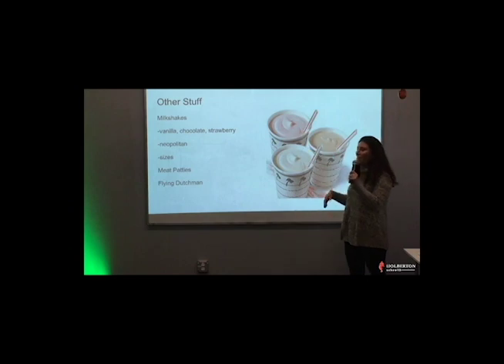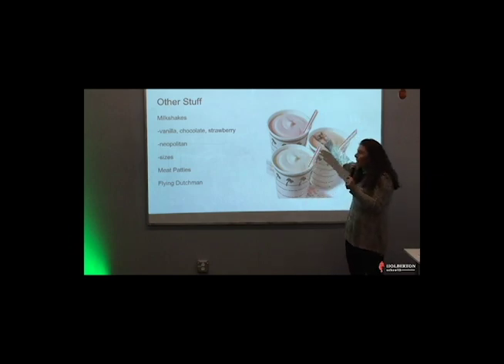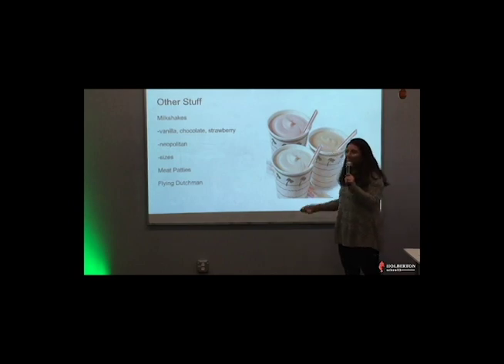They have milkshakes — standard vanilla, chocolate, strawberry — but you can ask for any combination of flavors. Half chocolate, half strawberry; half vanilla, half chocolate. Or you can ask for a Neapolitan shake, which is all three together. You can also get larger sizes than they advertise. Ask for a large shake and they'll give you a medium-sized soda cup with the shake. Ask for extra large and it's a large soda cup. You can also get floats — any soda they have, you can turn your shake into a float. Typical is root beer float, but you can get Dr. Pepper float, Coke float, anything.